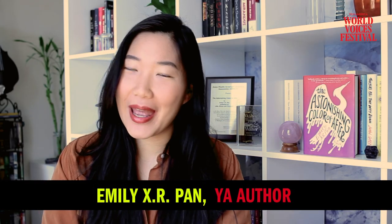Hi, I'm Emily X.R. Pan, author of The Astonishing Color of After, and today I'm going to talk to you about revision, one of my favorite things. I think of writing a first draft as the process of digging up all the clay. And once I've got the clay, once I've got my material, then I can move on to the process of really sculpting and refining.